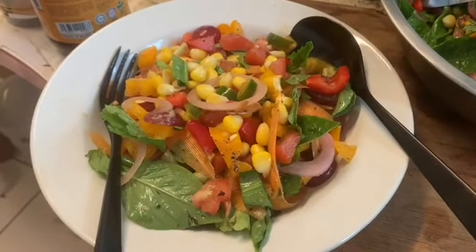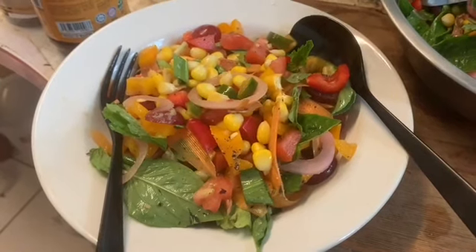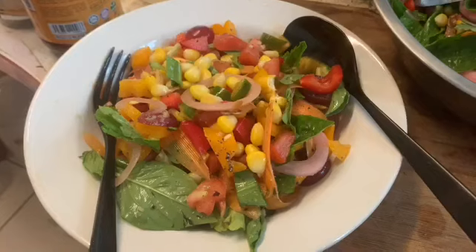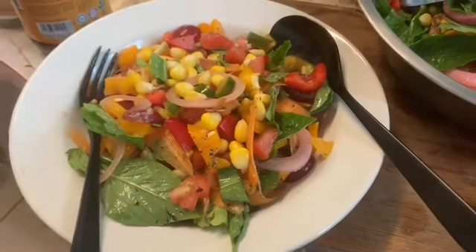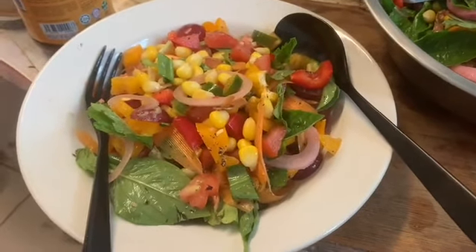I've got two ikat of culantro — which in Malay is called kutumba vietnam — two bunches of it, which I've cut up. I've diced half a yellow capsicum and half a red capsicum.